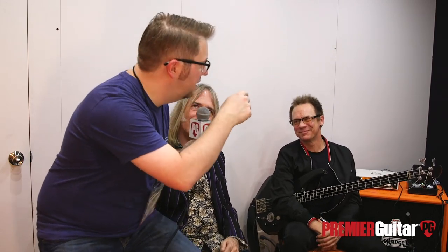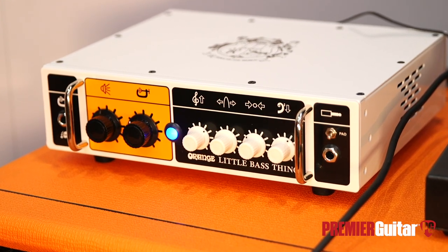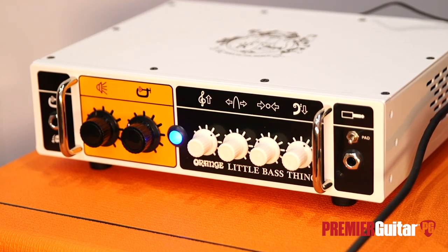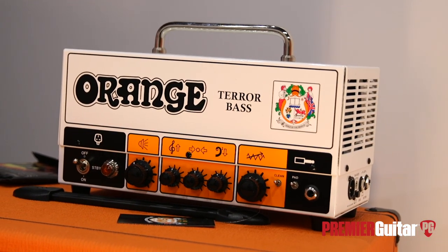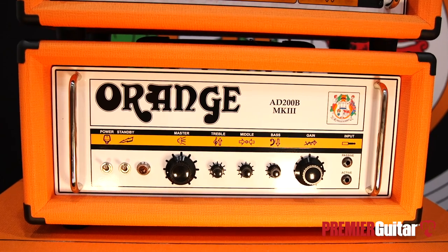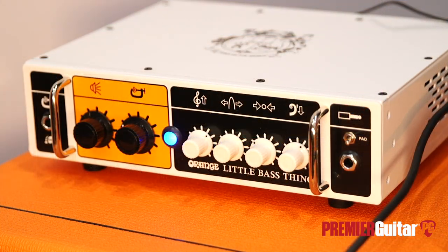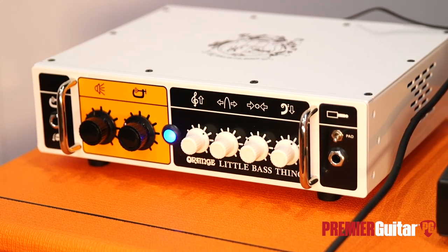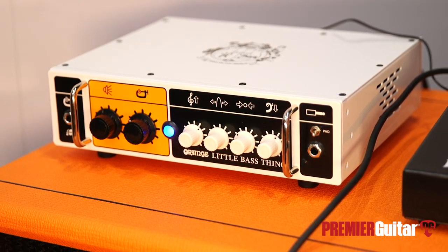The other thing we're talking about is the amp right next to it — the Little Bass Thing. That's basically the same output stage as the TeraBass: 500-watt Class D. The TeraBass has the OB1-300 front end, whereas the Little Bass Thing is for bass players who want it more clean. You've got an optical compressor, bass, treble, mid with a sweepable frequency, and you can footswitch the compressor in and out. It also has a buffered effects loop and a balanced out.